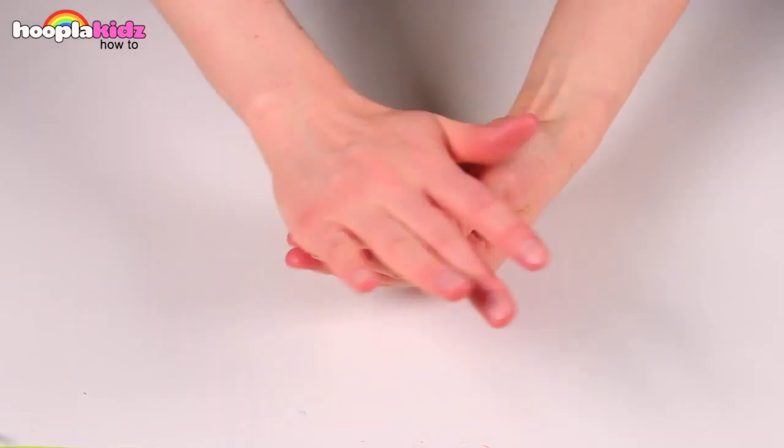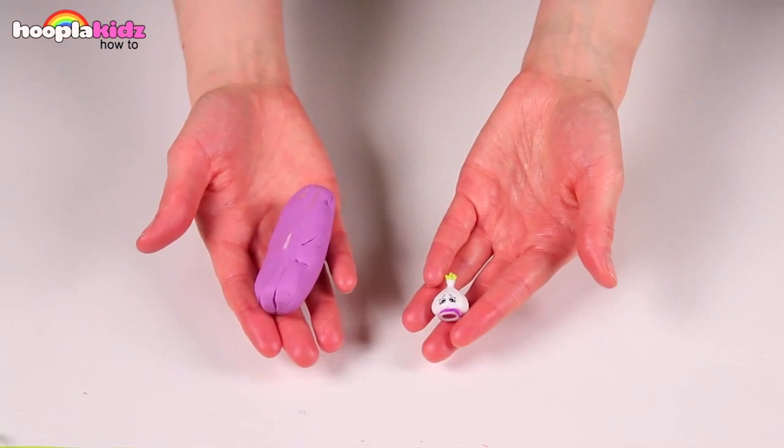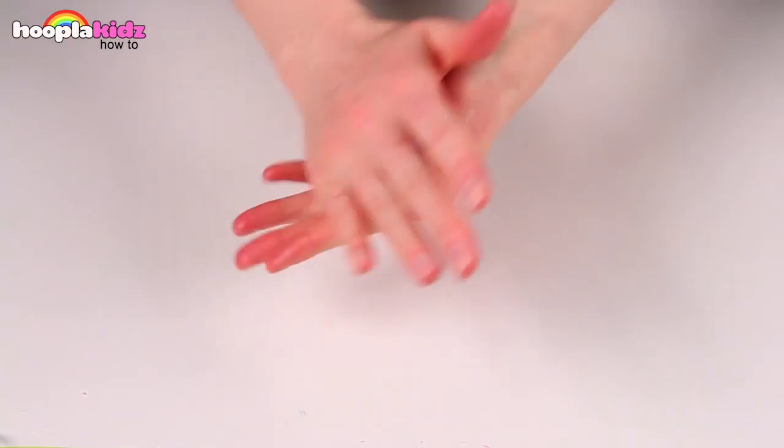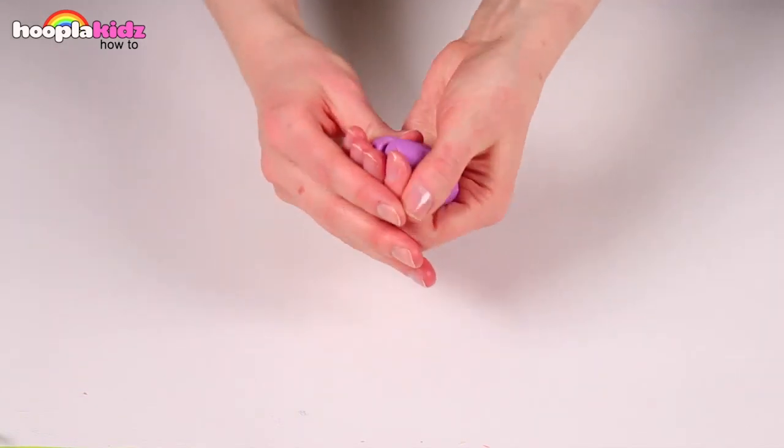Take some yellow Play-Doh and roll into a ball. Next, take some purple Play-Doh, put the toy inside, and roll into a ball.